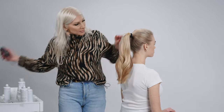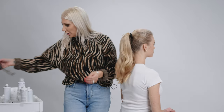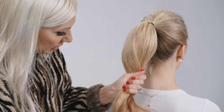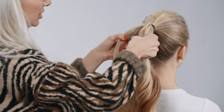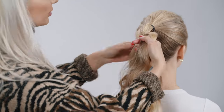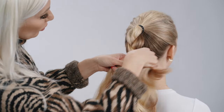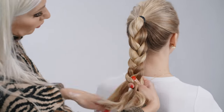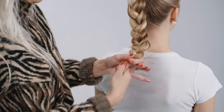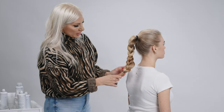After I applied that, I'm just going to give it a light little brush, maybe a little bit more on her ends, and then we're just going to do a simple three-stranded braid.